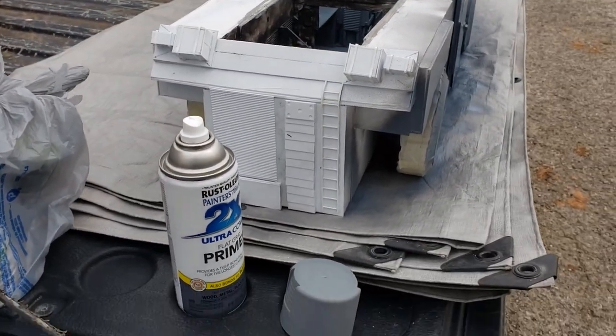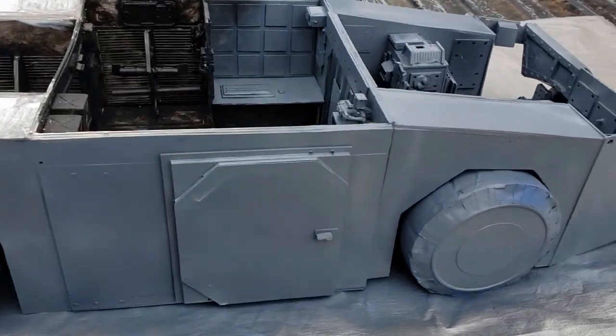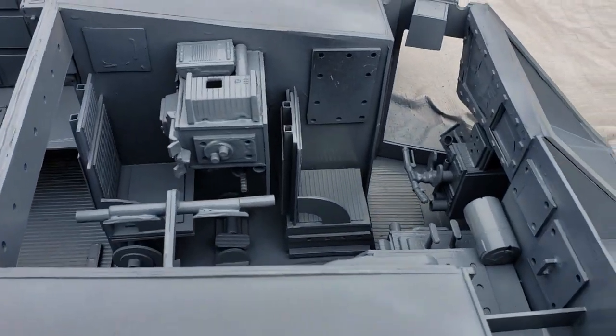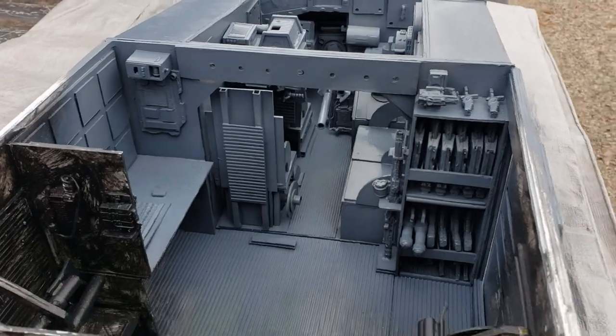Hi, good afternoon, it's Jay here. I just want to give a quick update on my 1:12 scale APC scratch build. I've got the whole thing primered now in this flat gray. You can see some of the detail inside — it looks really good now that everything is a uniform color. There's the gun, and right now it's looking really good too.